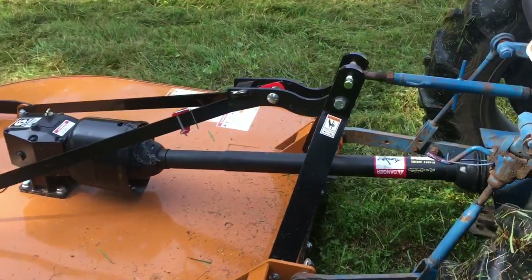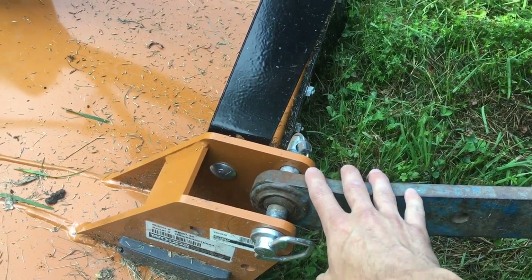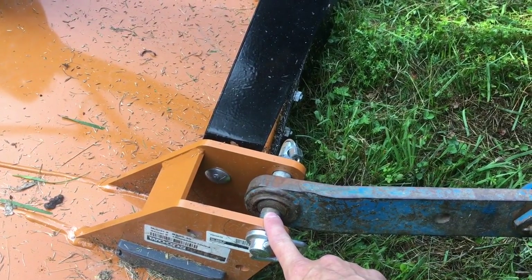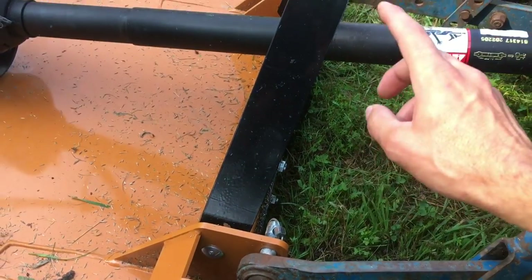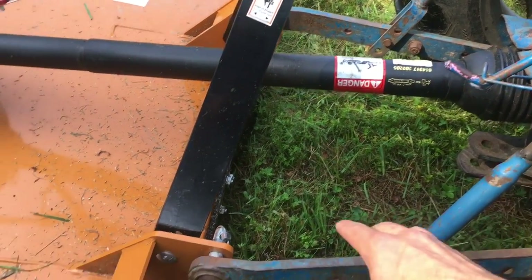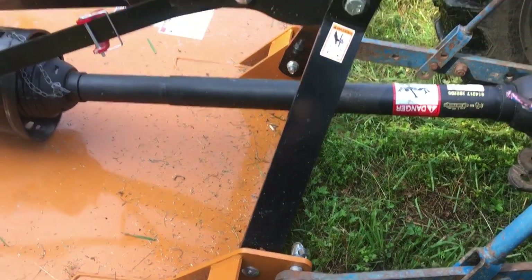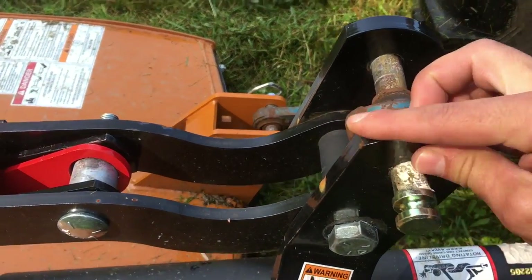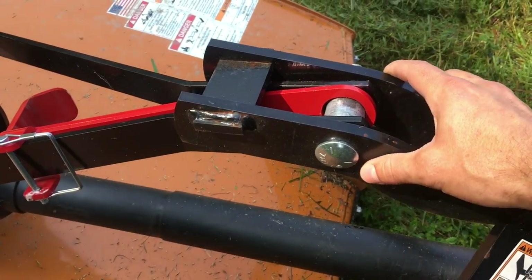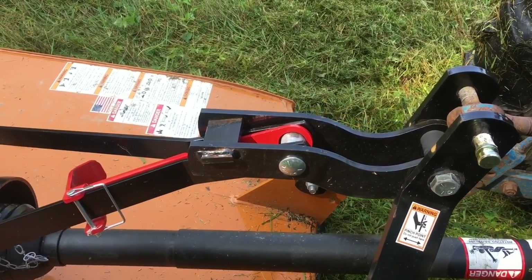One of the first things I noticed is just how substantial the mounts are for the three point. I also really like that this is a slide-through pin — this makes it rather easy to mount on the tractor because I can just back up, get that link arm over on the other side in and pinned, adjust the level easily to line up, and then just slip the pins in. Good to go. Up here at the top link, again, super beefy. This steel is like three-eighths of an inch thick here — really, really robust hinge with a lot of movement that can be accommodated.